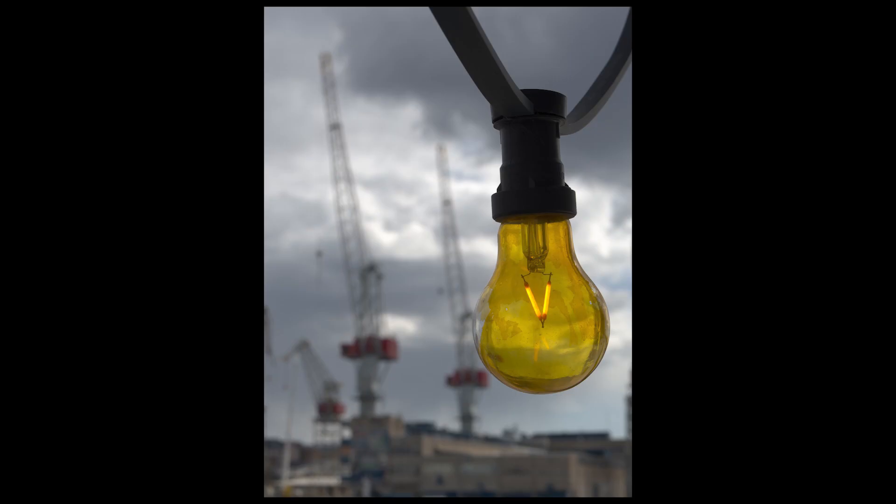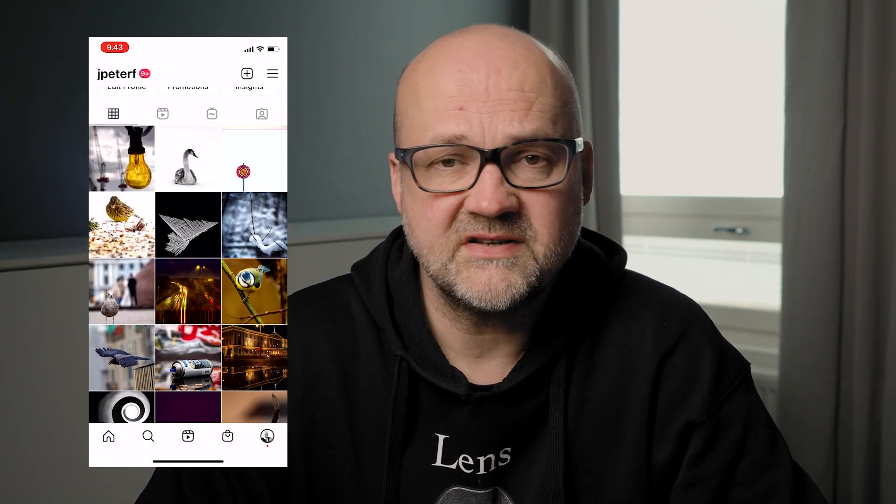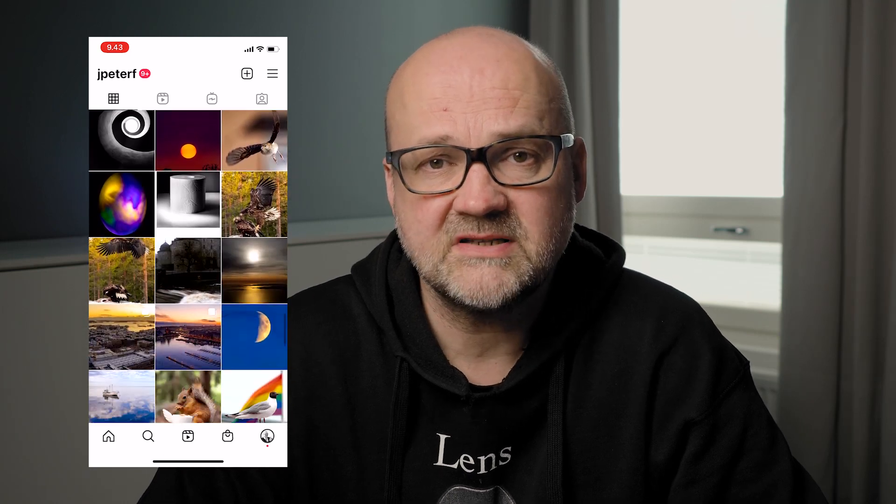Here is another example. This is an image that I posted to Instagram, so you can view it there. If you have not followed me yet on Instagram, go check out my Instagram account, and if you like it, please follow me there.